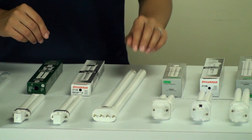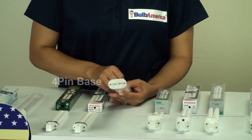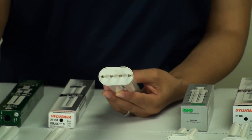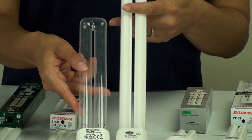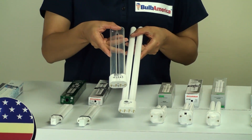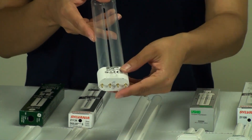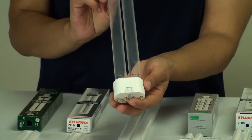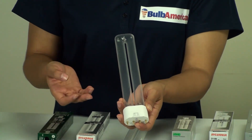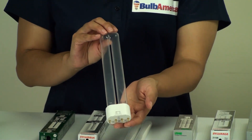Now I also want to show you the 2G11. This is a very long tube with a 4-pin base, straight across. What's really important to know is that the 2G11 also comes in a UV version. Customers are sometimes confused because they look very similar and have the exact same base — the UV version will fit into your regular 2G11 fixture. However, the UV is used for only special applications such as medical use, sterilization, and water purification. So be very careful — make sure you're not getting the UV version if you don't need it.